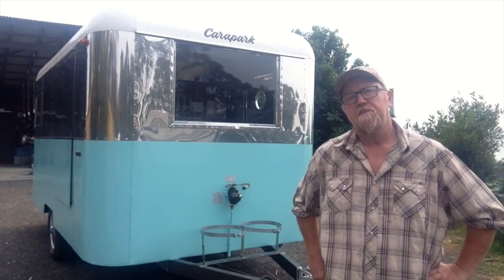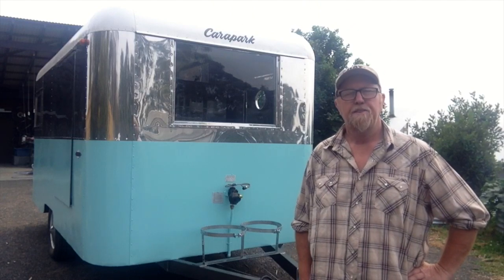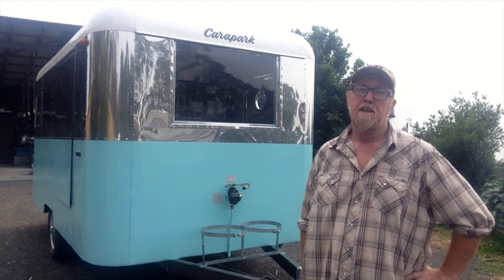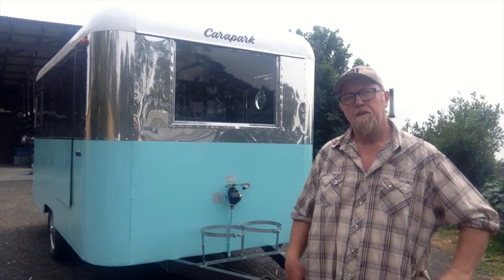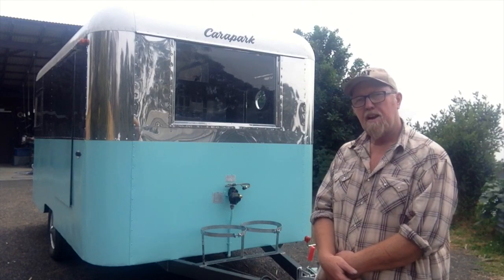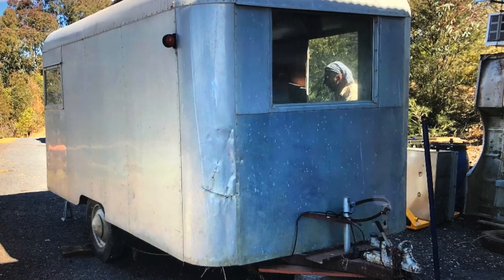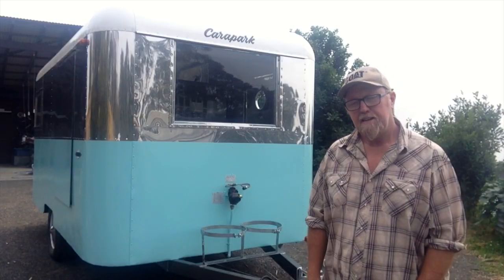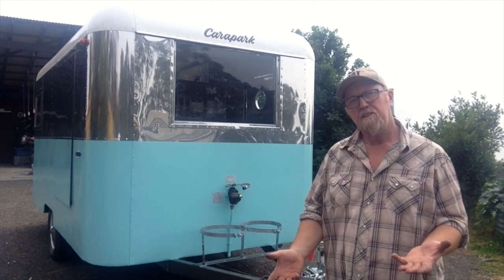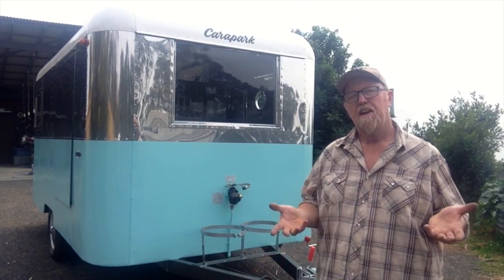What you see here represents about three and a half months worth of work from myself and Marchion. The van's pretty much done — there's no more we can do to it. The client will be here in about an hour or so to pick it up. We hope that she loves it — we're pretty happy with it. The outcome is great, given that it started off looking like this and it now looks like this. It's a big job to restore one of these, but I recommend you have a go. You can learn to do anything — that's what YouTube is about. Sharing knowledge and having a go. You don't always have to be a professional to repair things, recycle things, restore things, repurpose things.